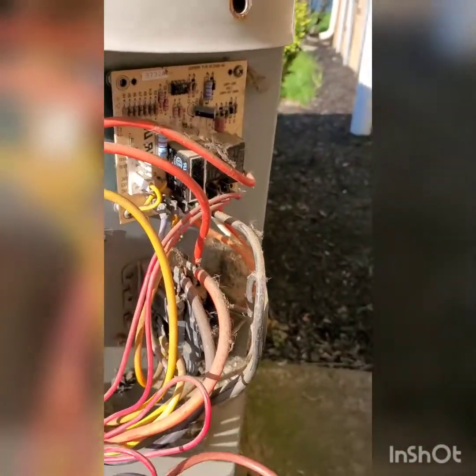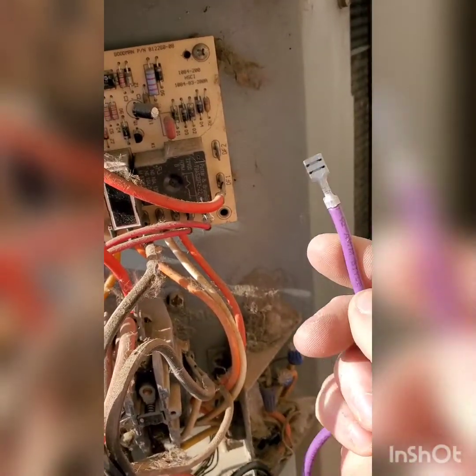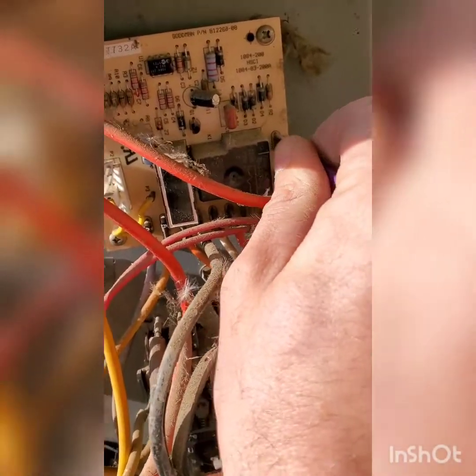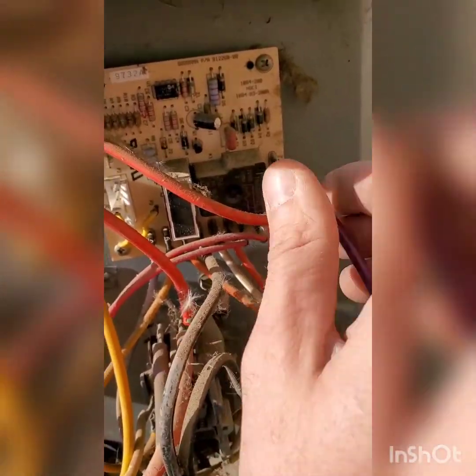So, to hook these up — like I said, they had a yellow wire, we have a purple. It's going to go on DF2, defrost 2. You want to make sure those connections are tight, so do the tug test.